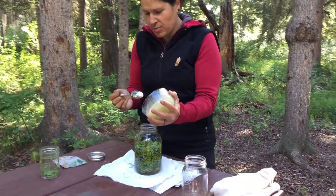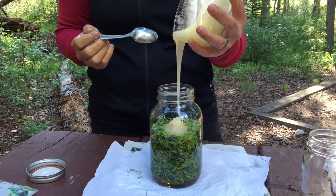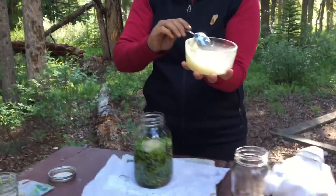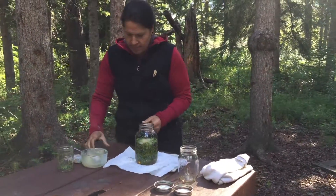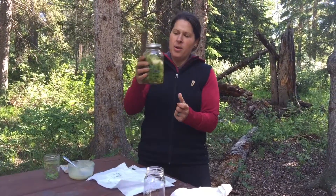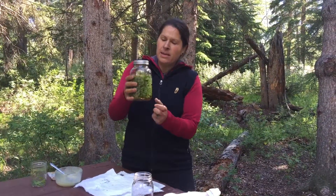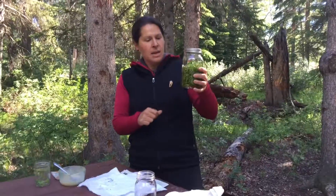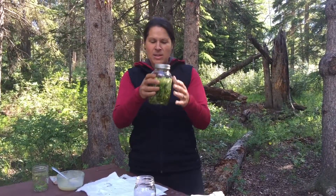I don't have anything to measure so I'm just going to let it go right in there. When I get home I will probably top it off with more vinegar, just to have more balsamic vinegar. I only have two cups with me right now, so that's what it's going to be.